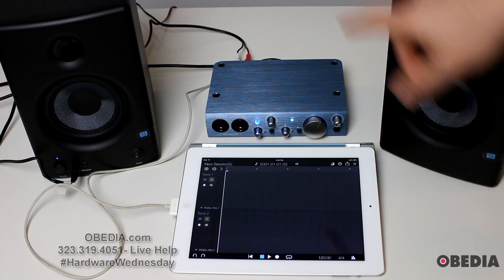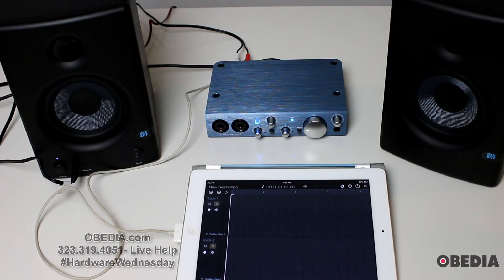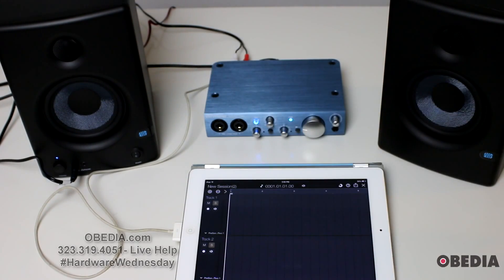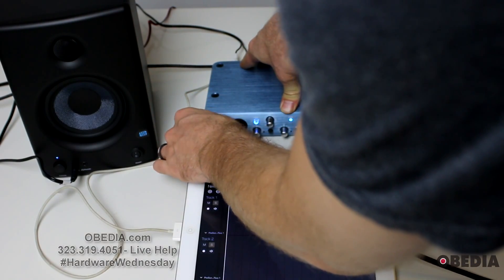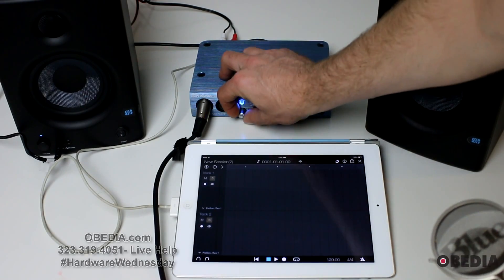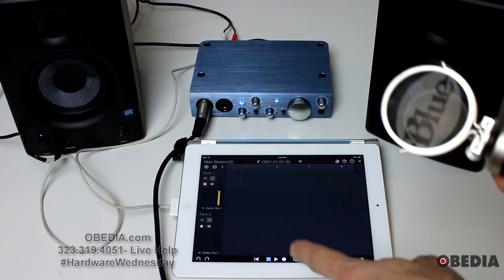I've connected the main audio out of my AudioBox i2 into the auxiliary in on the front of my AERIS E4.5s. Now the last thing I need is to record some audio, so I'm going to use a Blue Microphones Baby Bottle microphone. I'll connect this to the AudioBox using an XLR cable to the Channel 1 input on the AudioBox i2. I'm going to make sure the 48-volt phantom power button is engaged on the AudioBox, and turn up the Gain knob a little bit.